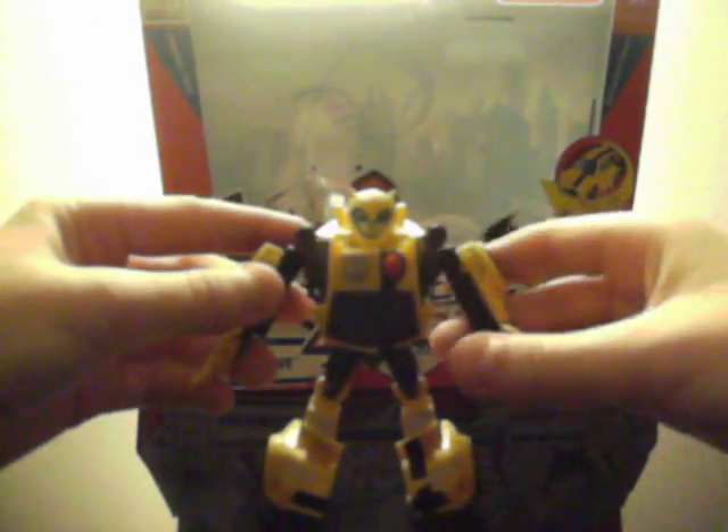Then you just fold up the head there, pull out the arms like that, fold them up, fold it down, fold it out, flip it up. And there you have Animated Activators Bumblebee in Robot Mode.